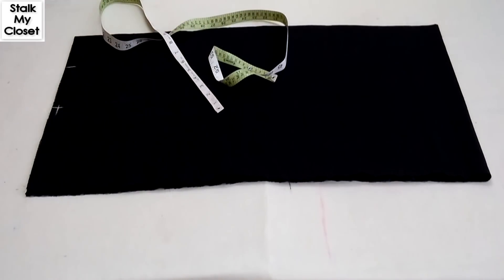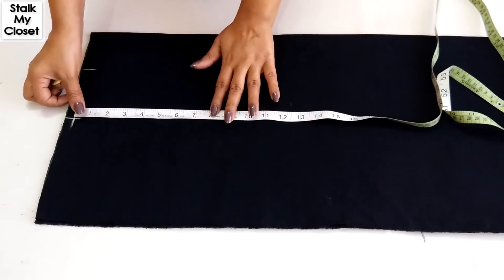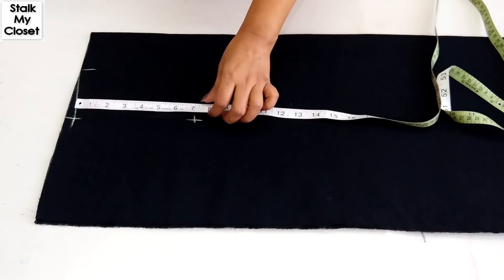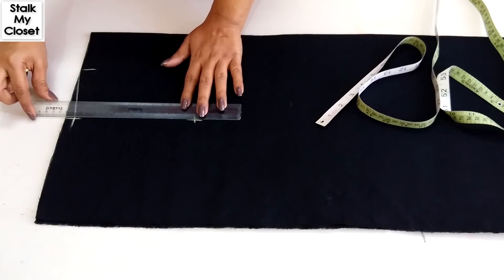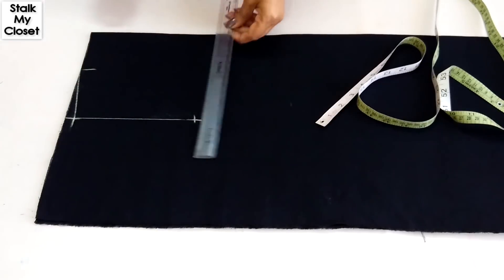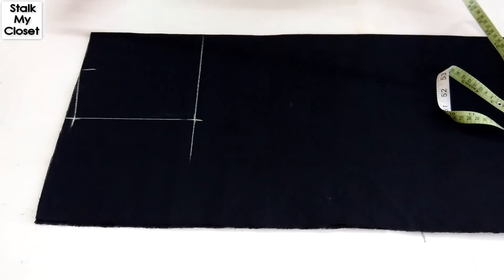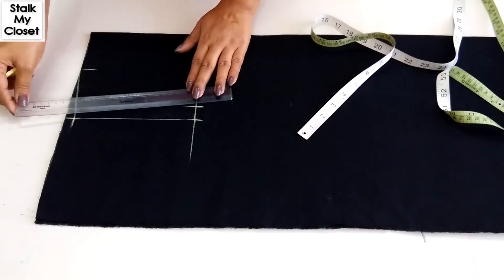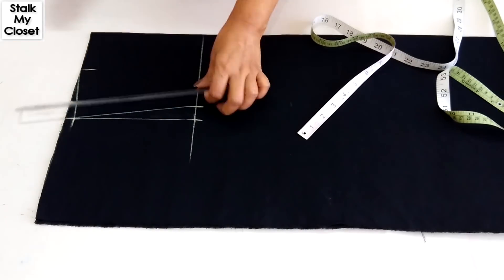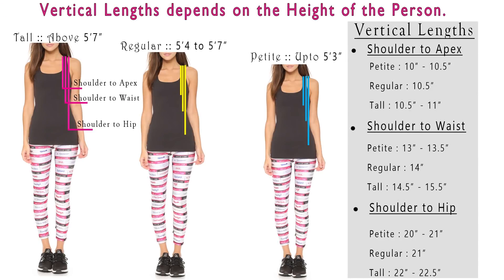From this point, mark half of the armhole round. In my measurement, armhole round is 14 inch, so half of it is 7 inch. Extend this point, mark 1 inch inwards, and join it to the shoulder slope point.